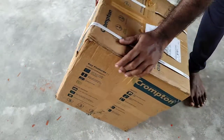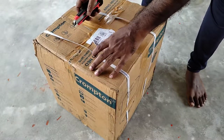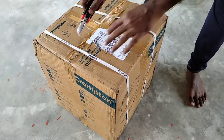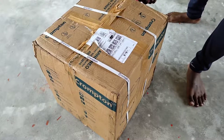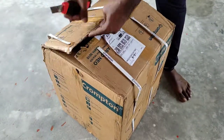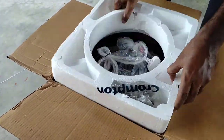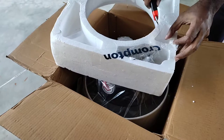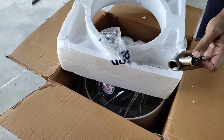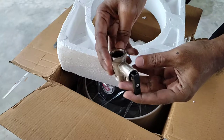Hey guys, welcome back to my another video. Today I'm going to unbox a water geyser from the Crompton company. This is not a sponsored video — I ordered it from Amazon. The device comes with a 2000 watts heating element and 10 liter water capacity.